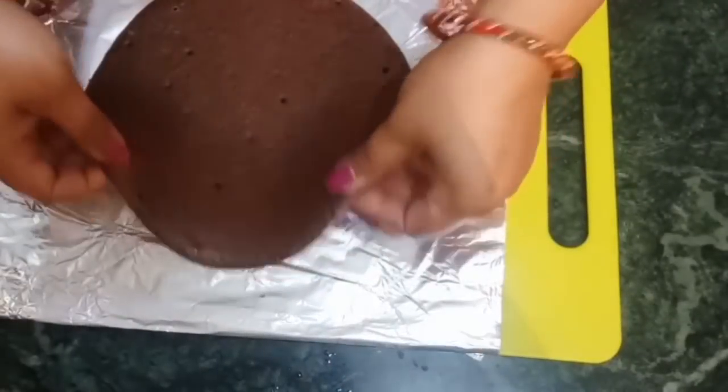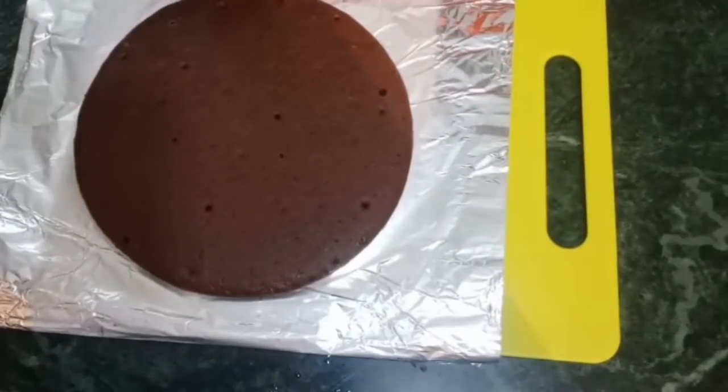If you put it directly on the flame, it can burn. So you should keep it on a low flame. Leave it on the low flame that you should maintain throughout the cooking.